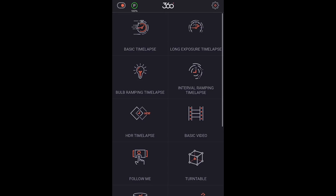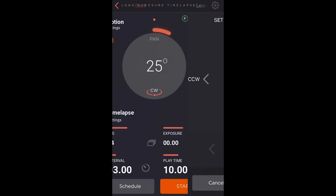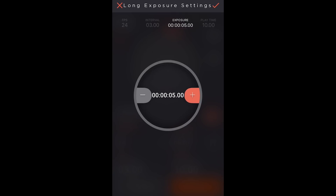We're going to work with the long exposure timelapse. Here you can set the parameters for your timelapse sequence, by selecting counterclockwise movement and then finishing on a clockwise movement. Upon pressing finish, the Capsule will return to the starting point, and then you can set your timelapse parameters.